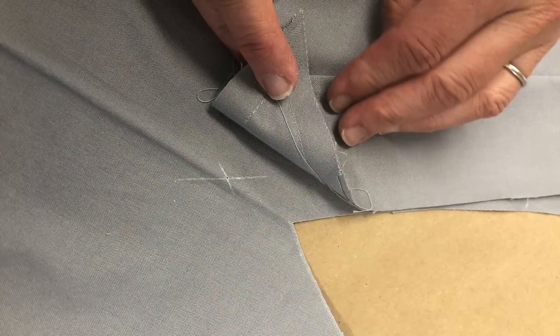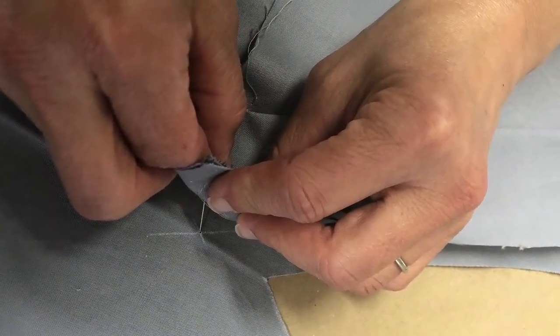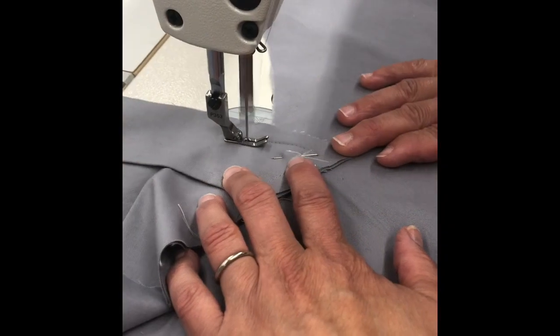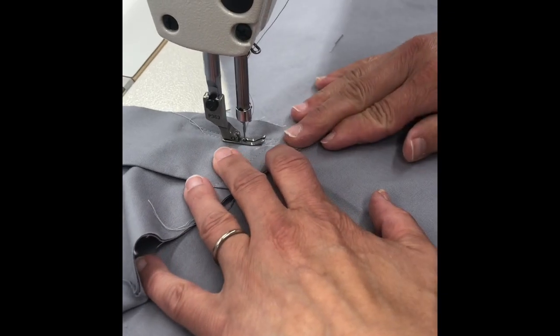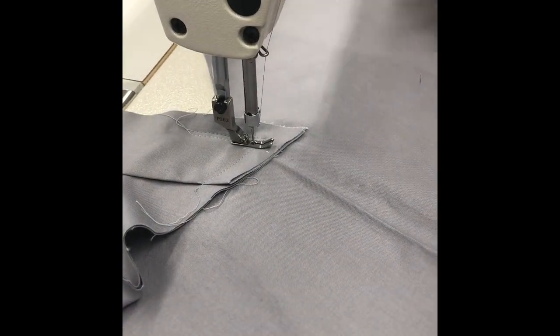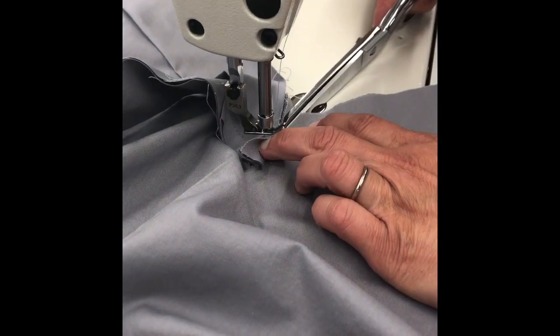Using a ruler and chalk, mark 5/8 inch on either side of the V-neck on the shirt front and the neckband pieces. Pin the points of the V on the neckband and front shirt. Stitch at 5/8 inch, keeping the machine needle in the V when you get to the point. Pivot the neckband with the machine needle in the fabric and clip the single layer of the front shirt to the V-point. Do not clip the neckband pieces.